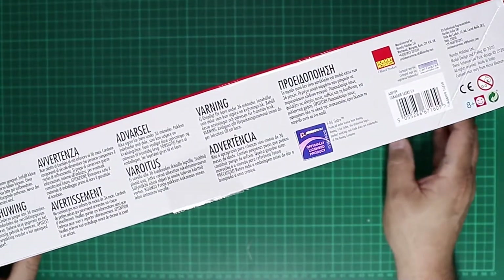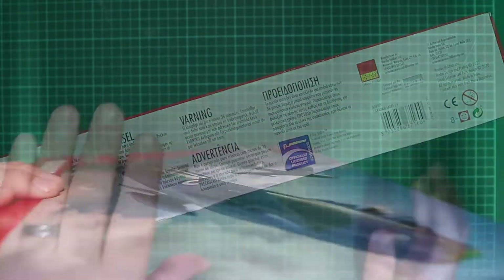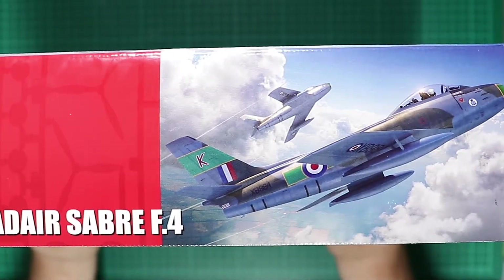On the other side we've got the usual multilingual warnings, officially licensed product from Boeing, and the decals being printed by Cartograph. The end of the box has the box top artwork replicated, so without further ado let's unbox it and take a look inside.